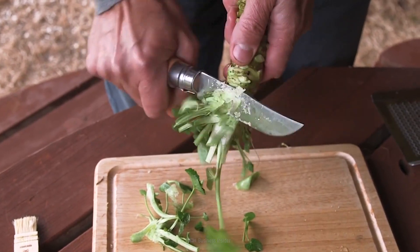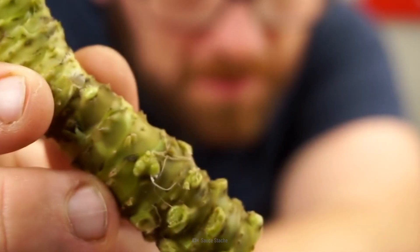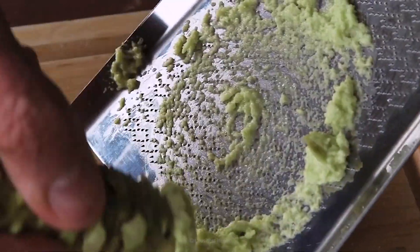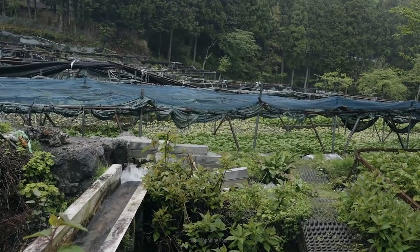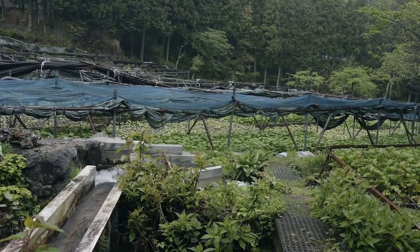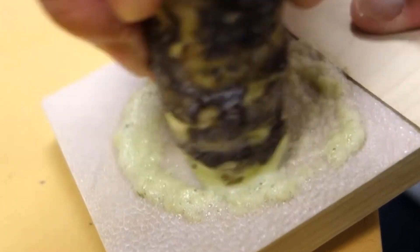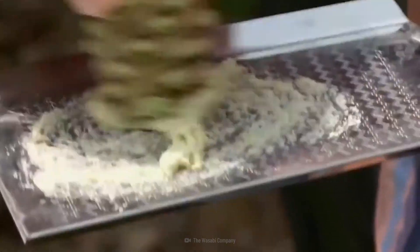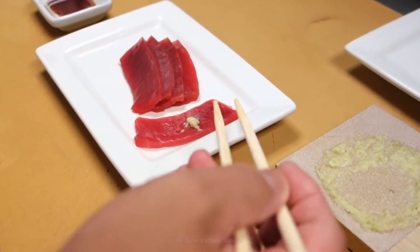After six to eight weeks, the outer leaves of the wasabi can be harvested. But the edible wasabi is made by grinding up the stem, and the stem takes two years before it can be harvested. After waiting just a casual two years for the stems, you can then grate them. That's real wasabi for you — it's traditionally not made into a paste, but comes straight off the plant and onto your plate.